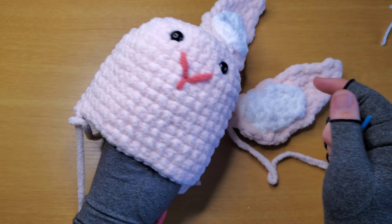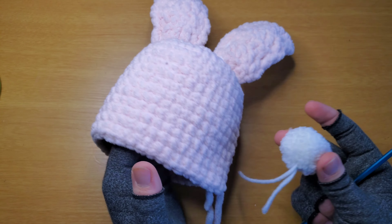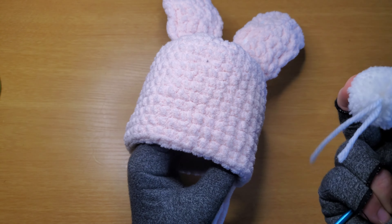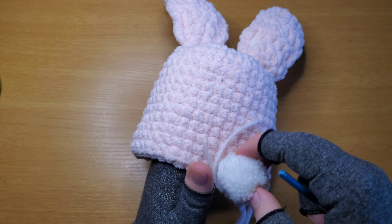Now we're going to put on her tail. Hopefully you left longer tails in your pom pom than I did. If you're hot gluing this, it works really well with Bernat blanket yarn because it partially melts the yarn — a really strong bond — and you're not going to get that to come off easily.